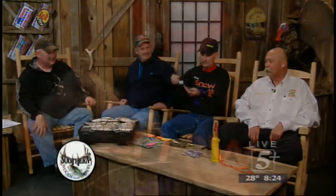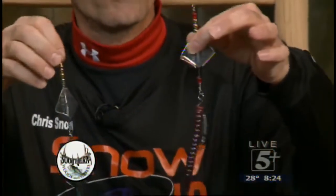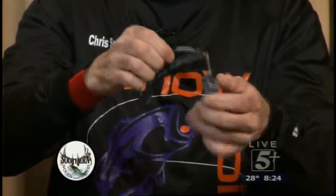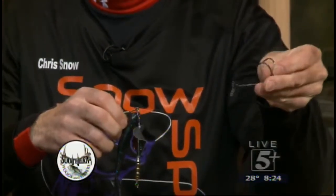This is the new bait I'm going to debut tomorrow — nobody's seen this yet. I call this the Buzz Off. It's an inline buzzbait — you can have your choice of a frog, a swimbait, a big 10-inch worm, or the Rage Crawl by Strike King, something that cuts across the water. The unique thing is it's real easy to change the hook out. You can change the weight and the style of your hook — even use a double-bar frog hook. It's a very versatile bait.